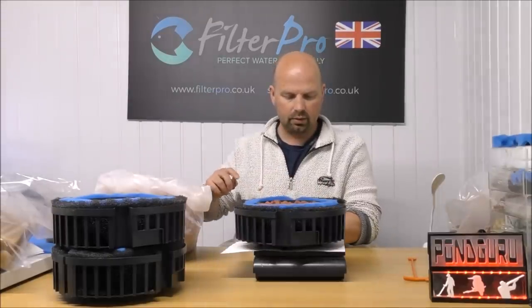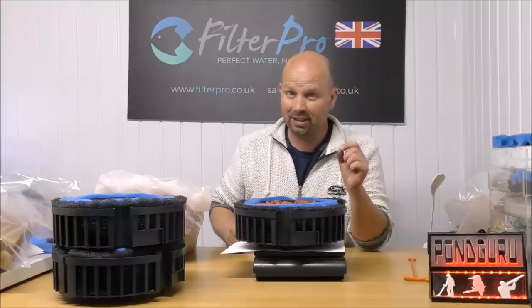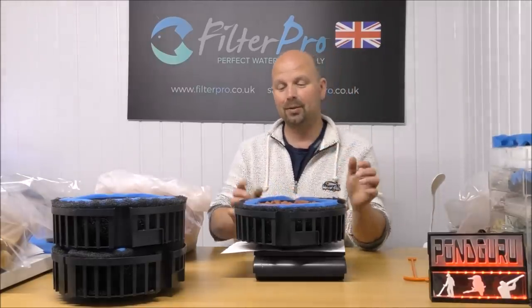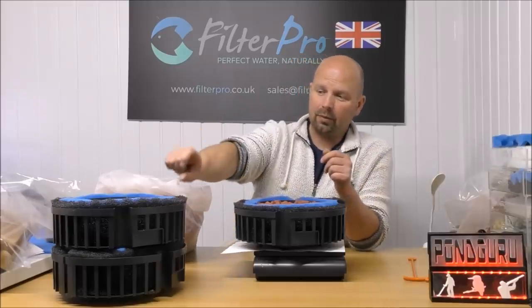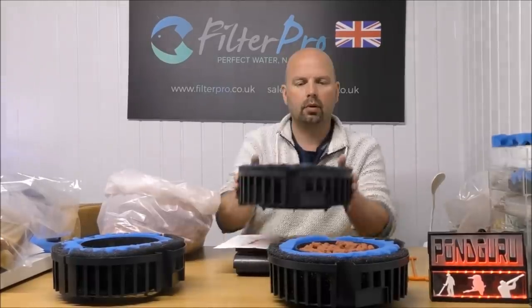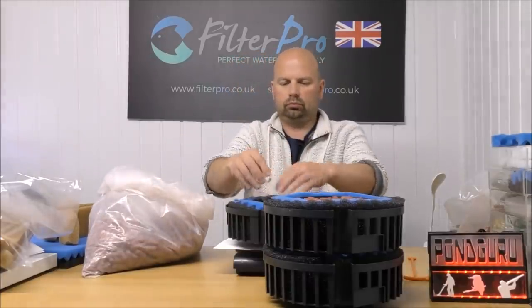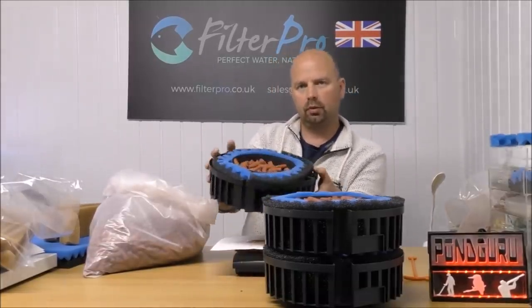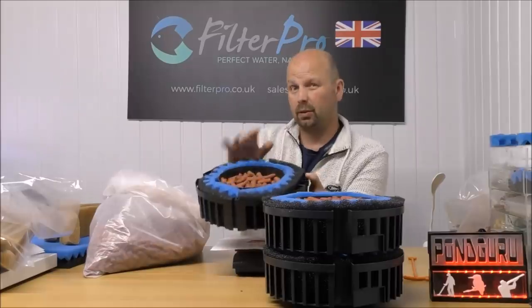That is 1.65 kilos. I always worked on it being 1.7 kilos, so that's pretty close. If I packed this in a little bit neater, it would be 1.7 kilos — guarantee it. So 1.7 times 3 is just over 5. Allowing for a fine pad on the top, that's about 5 kilos. That can be our top tray — we've left the media just down from the top a little bit to allow room for a fine pad on there.